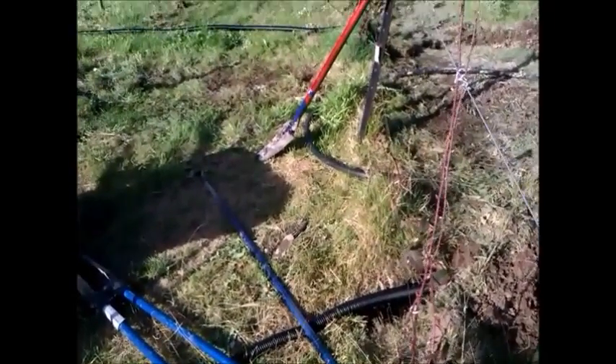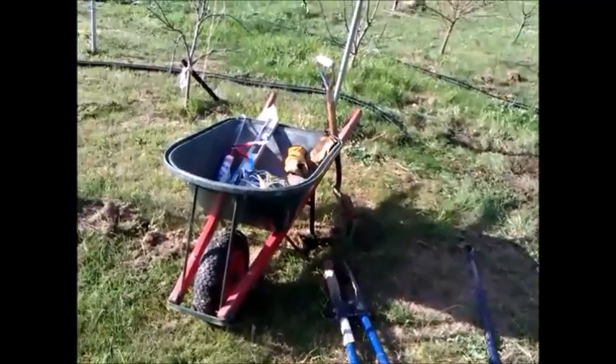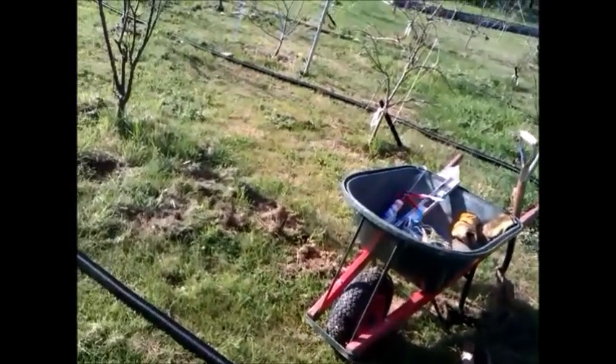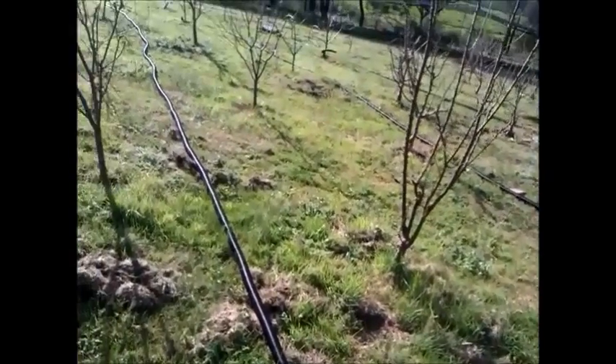I just bury it slightly underground, probably about 10 to 15 centimeters deep, and this is where the water will be channeled.